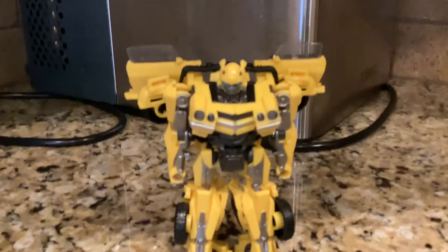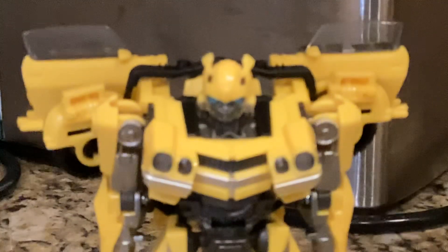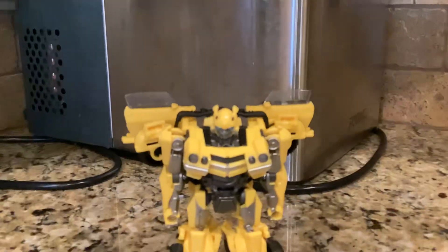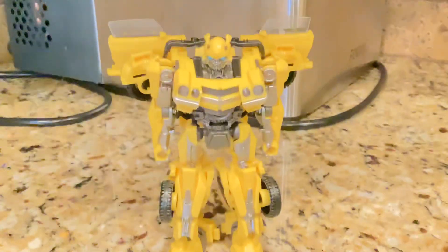It's got good articulation too. I'm not going to do all the articulation and such. Look at this dude. It's so funny doing this. So yeah, that's B127.